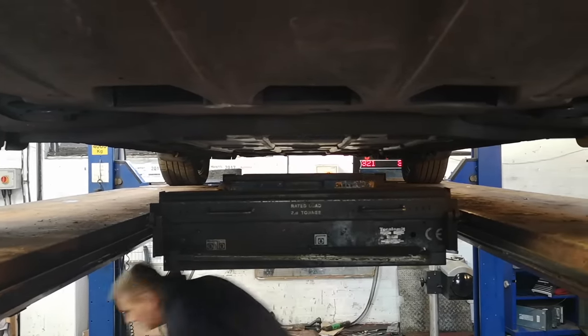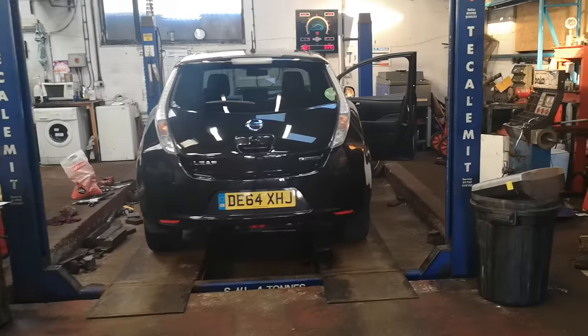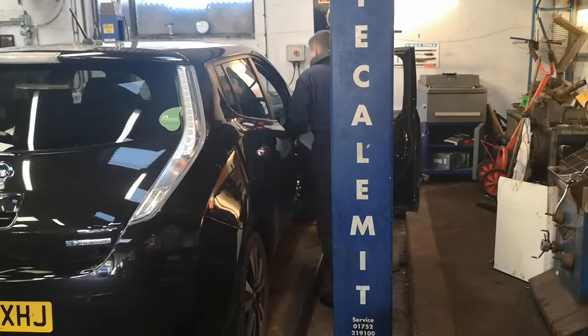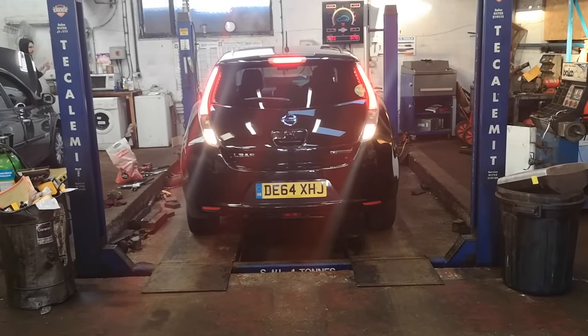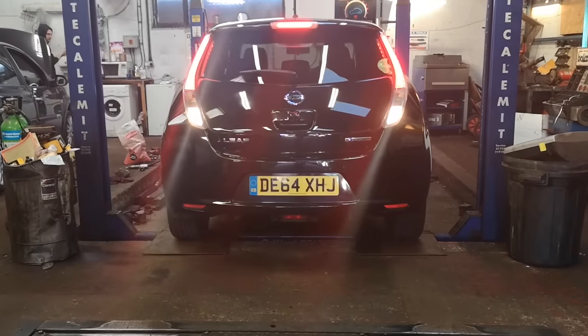Jan can now let the Leaf down off the jacks and lower the lift back down to floor level. I feel like I'm getting some special treatment — I've never seen him put a floor mat in one of our cars before. Next up, it's time for the brake test.